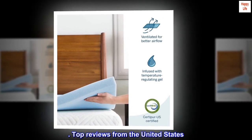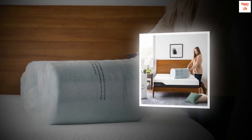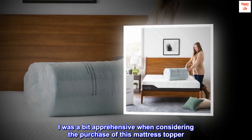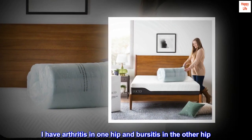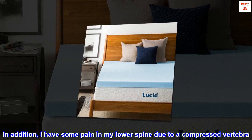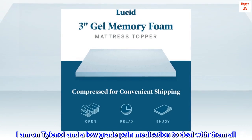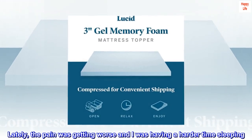Top reviews from the United States. This topper is great. I was a bit apprehensive when considering the purchase of this mattress topper. I have arthritis in one hip and bursitis in the other hip. In addition, I have some pain in my lower spine due to a compressed vertebra. I am on Tylenol and a low-grade pain medication to deal with them all. Lately, the pain was getting worse and I was having a harder time sleeping.